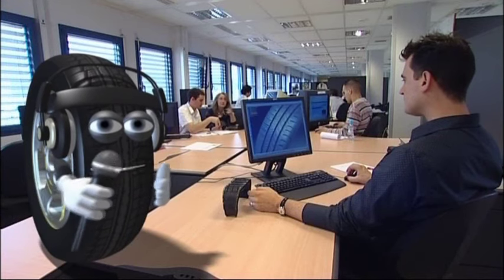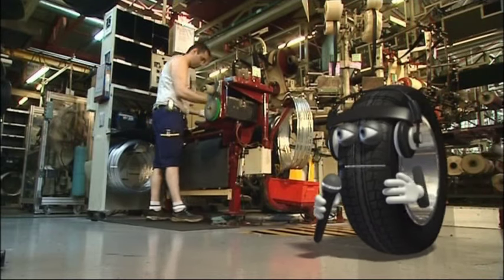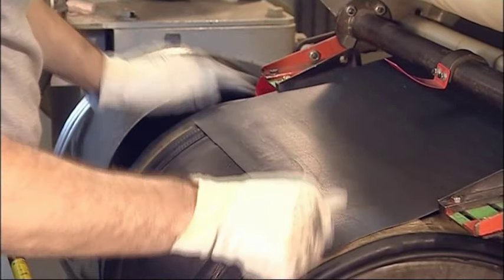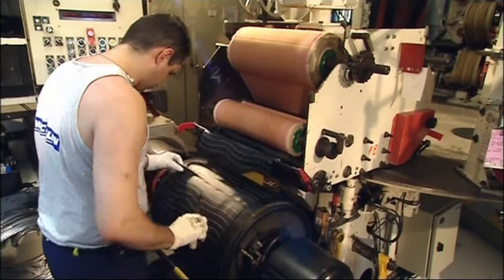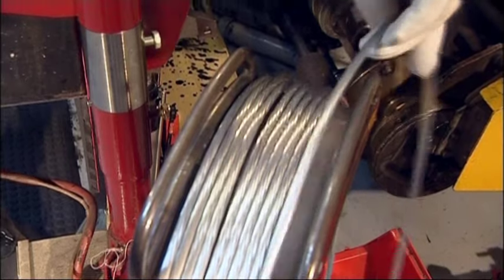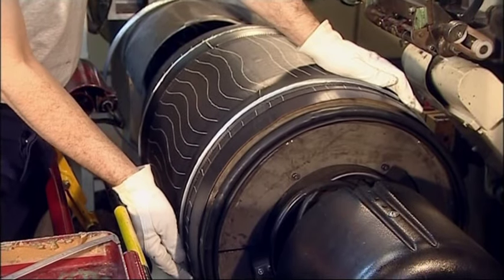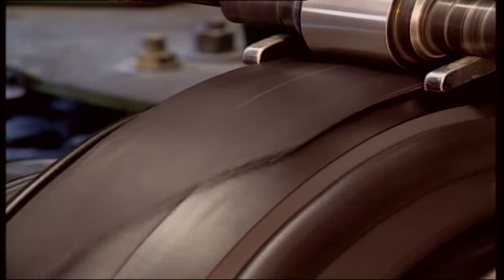Then all of the components have to be assembled. The machine you can see behind me is called a drum. Different layers are applied to the drum, starting with the inside of the tire. Some layers are reinforced with metallic bracing plies. Two unstretchable metal hoops are placed on each side. Then the drum inflates, and you can already start to see the tire take shape.